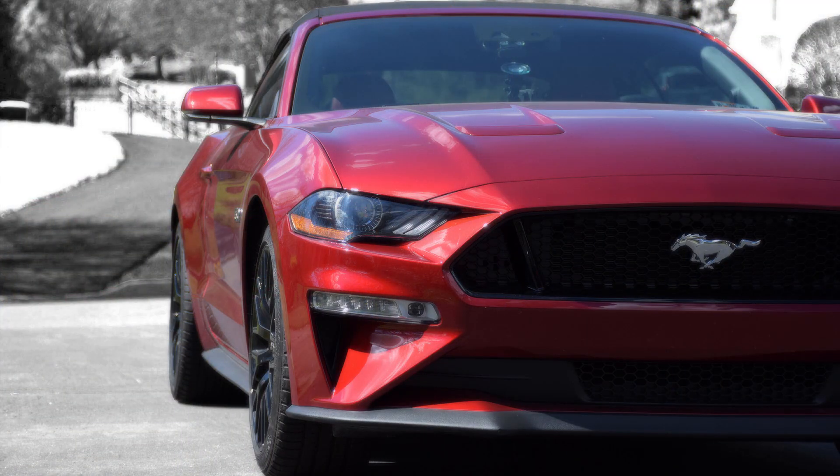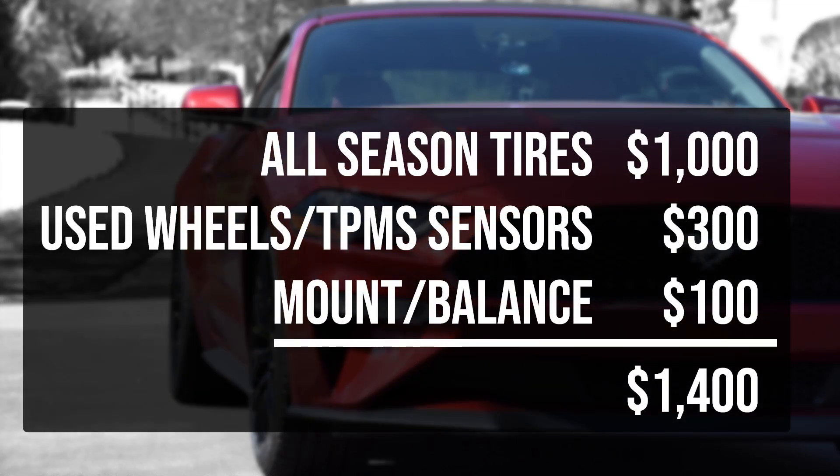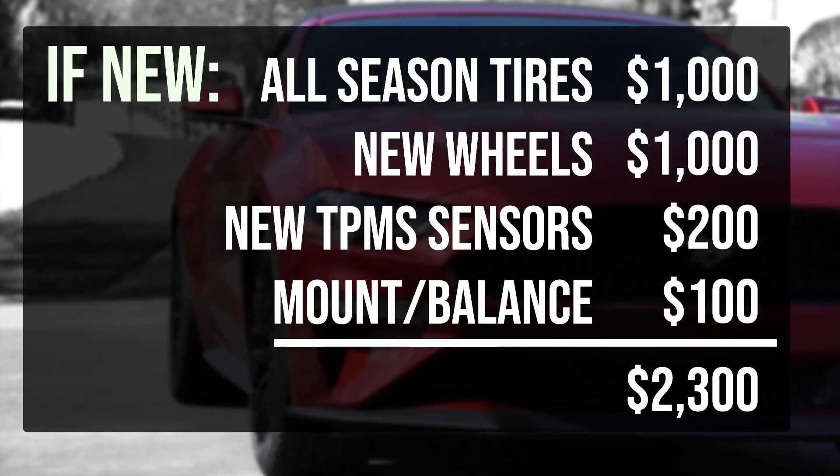If you don't count the first two tire swaps, here's what I paid for having a full winter set of wheels and tires. If I hadn't gotten another set of wheels, it would have cost at least $200 a year to mount and unmount the tires a total of eight times, plus the transportation inconvenience.